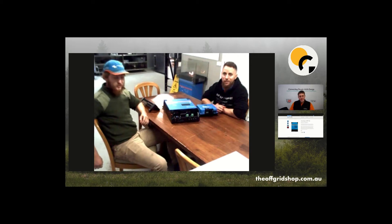A very common thing is someone that comes from a grid-connected world into off-grid installs and they series all the panels up and blow up the MPPT.